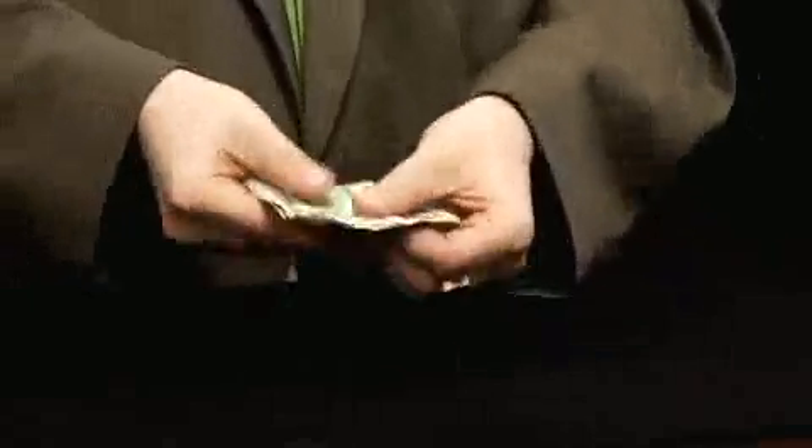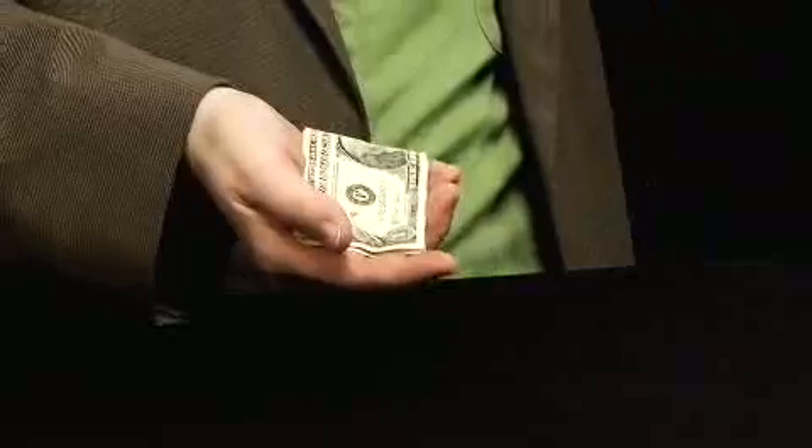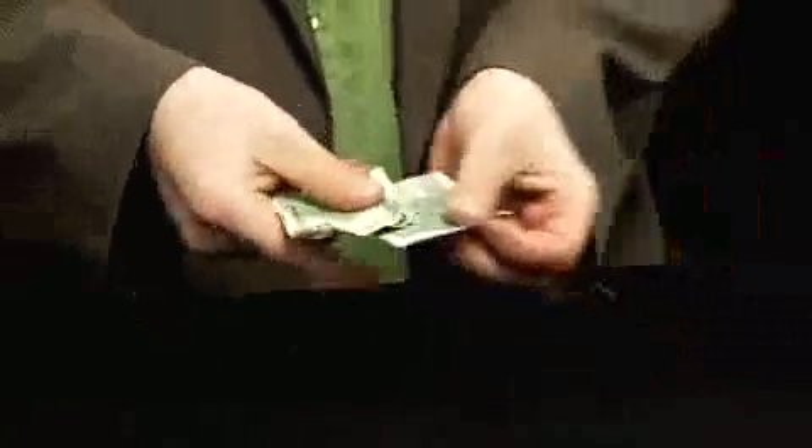Watch closely — one and the five. We take the five, it goes behind the back. Which one's out here? No. Look, there's the five and there's the one.